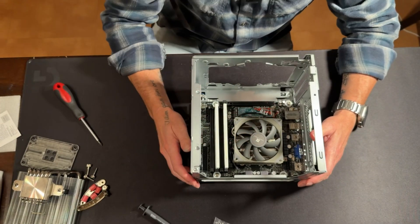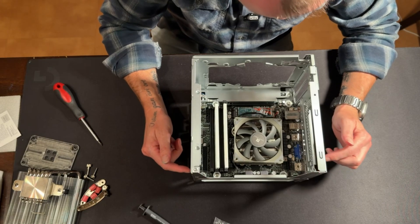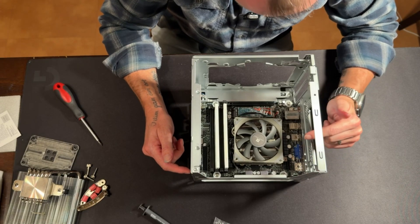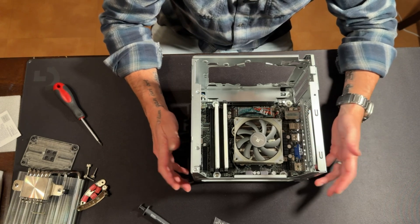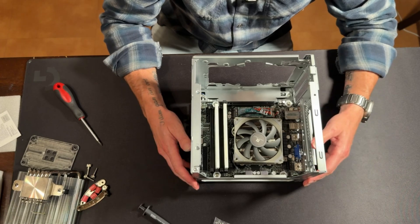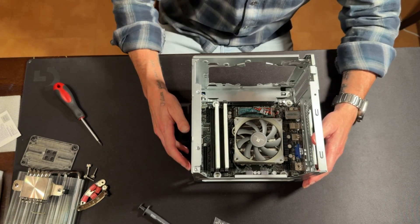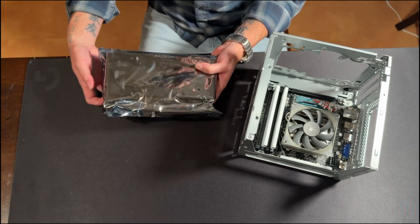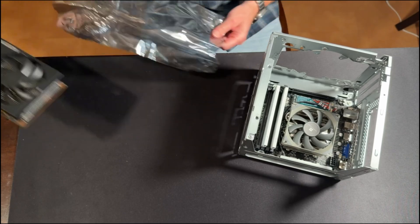There's only a couple things to plug in: the 24-pin, the 8-pin for the CPU, and the 8-pin for the PCIe. We'll zip tie a few things together to make sure we preserve what airflow we have, put the case back on, and see if it goes into BIOS. We've got our RX 6600 here — let's get that plugged in.